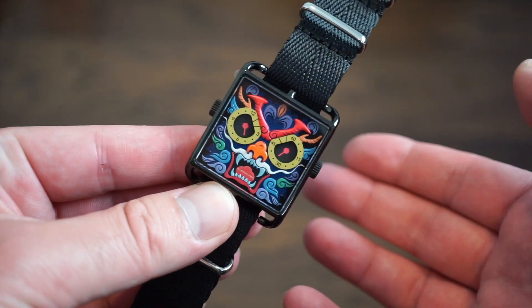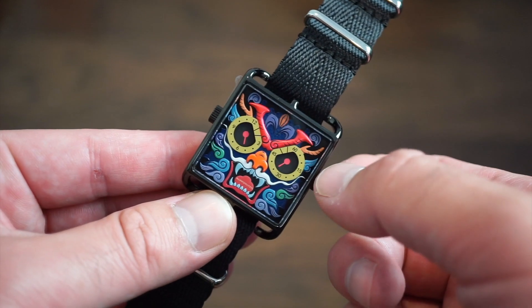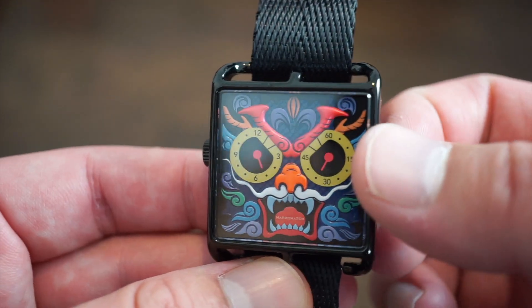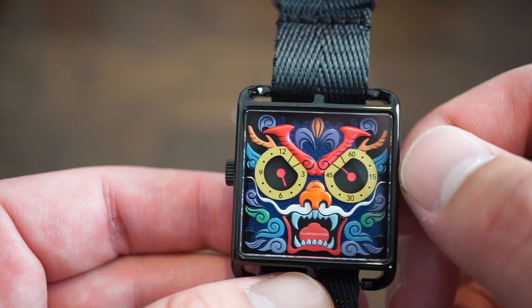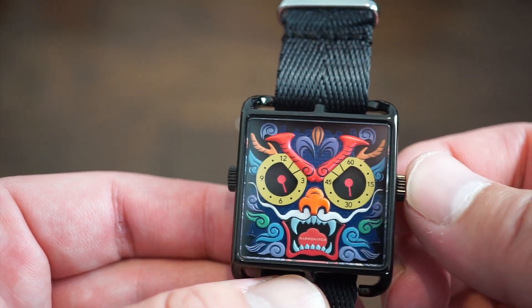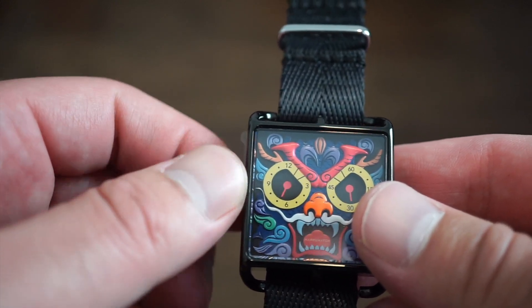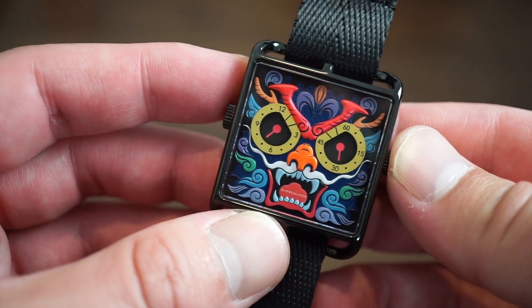Functioning is very simple. You have two crowns — one on the left, one on the right. To set the hours, use the crown on the left; to set the minutes, use the crown on the right. I'll pull this crown out — there's one position — and you can change the minutes, setting the red sub-dial to 30. Then pull out the left crown to set the hour — let's set it to 7:30.